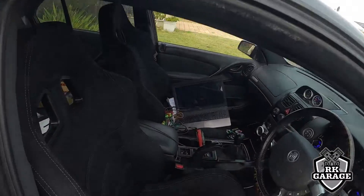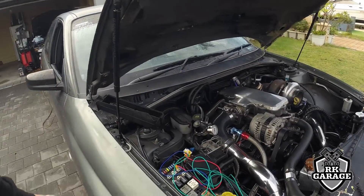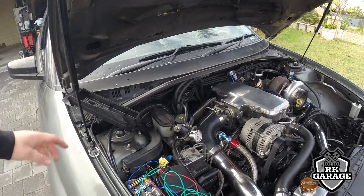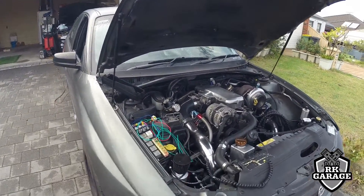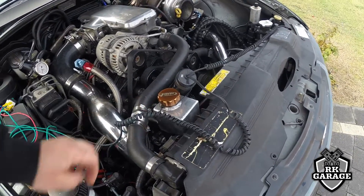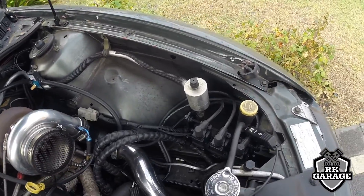Everything's been set up. Ended up going to the shop, scooping all the Bunnings. It's all plugged in, laptop's on. This contraption is just to get the fuel pumps running at the moment — I'm redoing them and remounting everything in the boot for it.